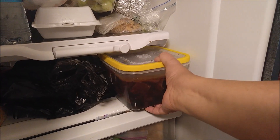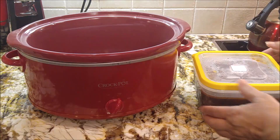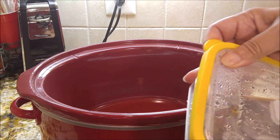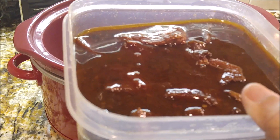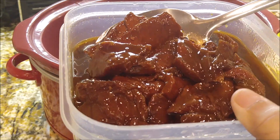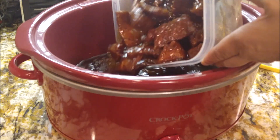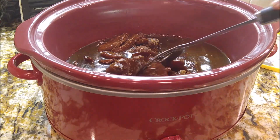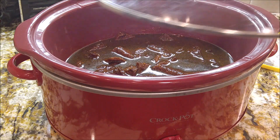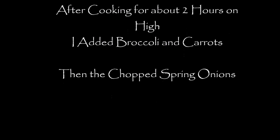Hey, it's morning guys! I'm getting this out of my very full refrigerator. Look at that meat — it's been marinating overnight. Looks good already, and even raw it smells good. I'll get this down into the crock pot and let it begin to cook. I already added my broccoli and my carrots, and I chopped up some spring onions — that's going in next.